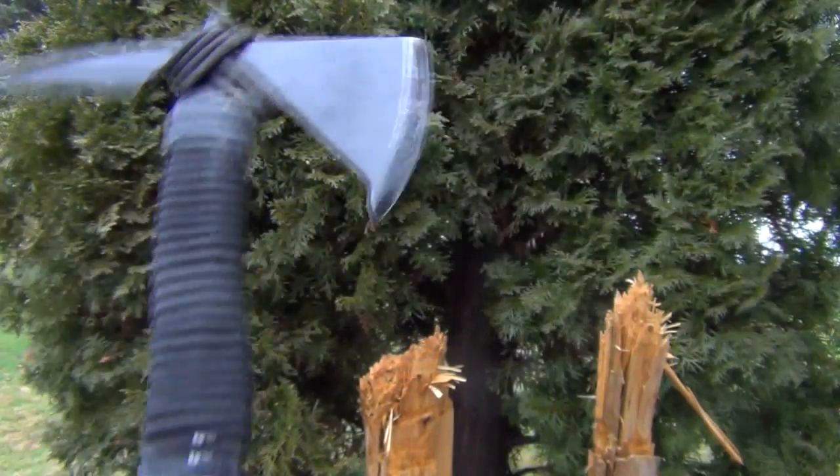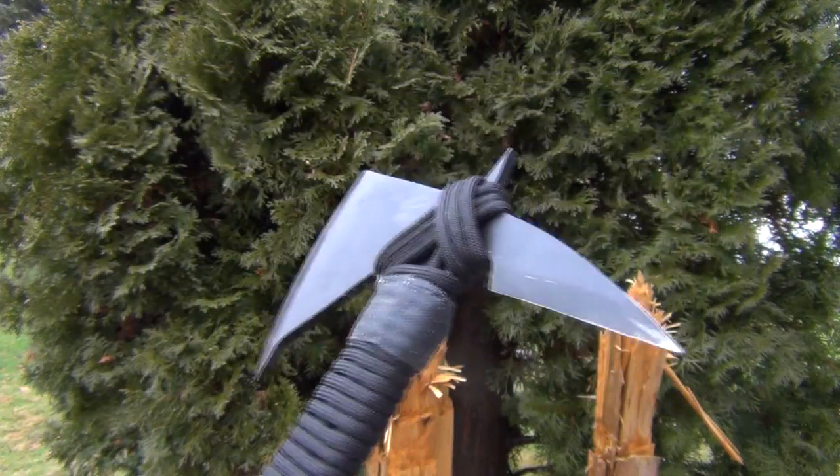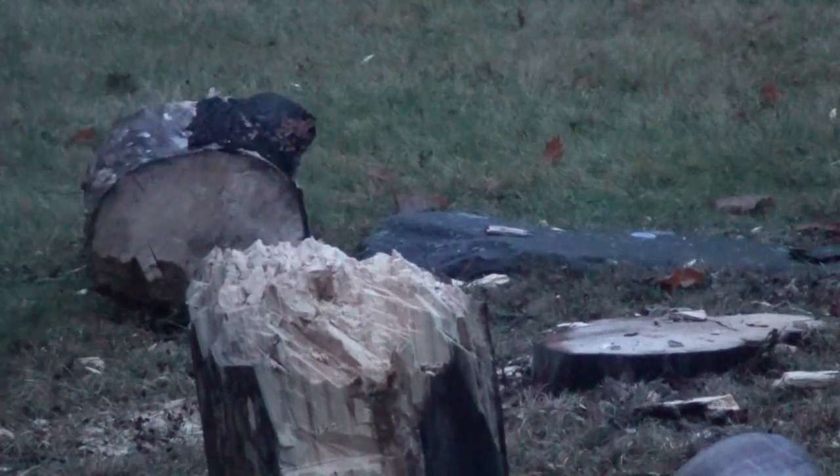At this point I am going to roll in some demonstration footage of chopping with this hawk. Let's take a try.